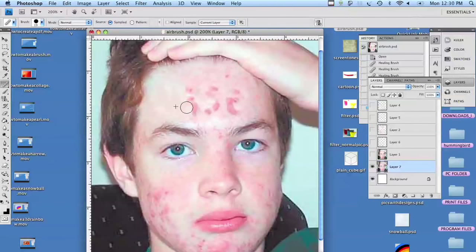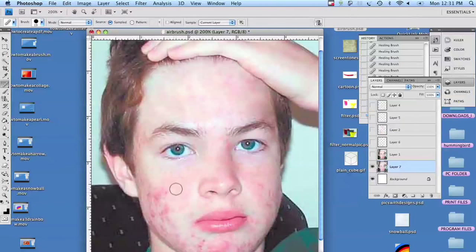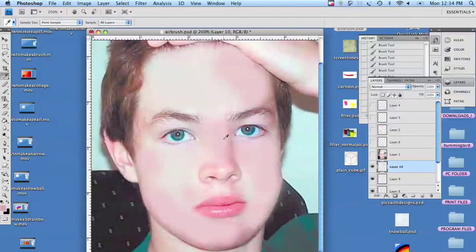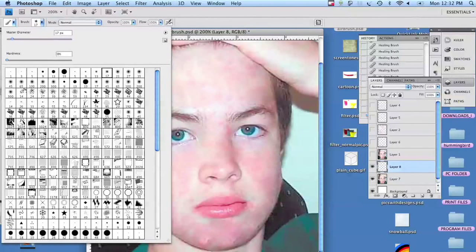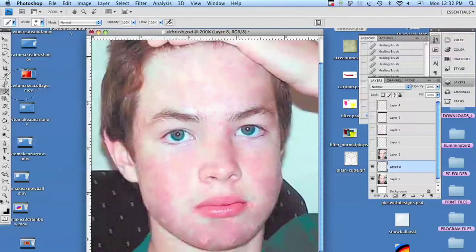But it's not going to be perfect doing it this way — it's kind of a painstaking process to clean up skin tone. Still kind of bumpy and lumpy. Now I'm going to use a softer brush, and I'm going to add a layer and pick this skin color, and basically start airbrushing to smooth out the tones.